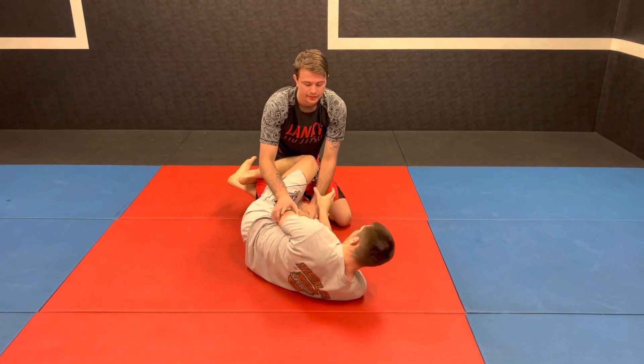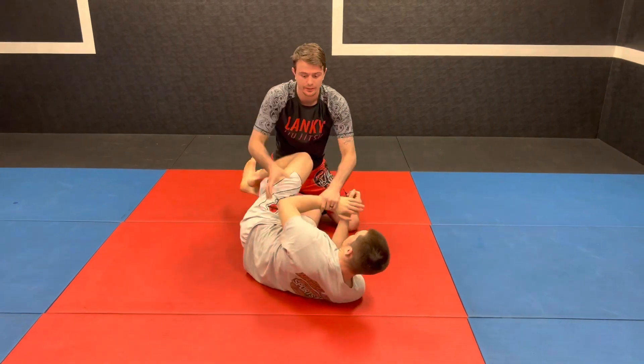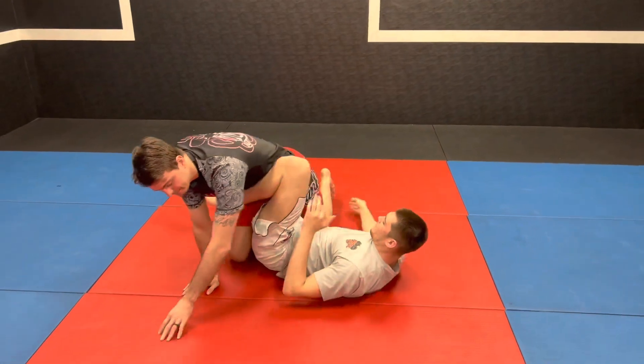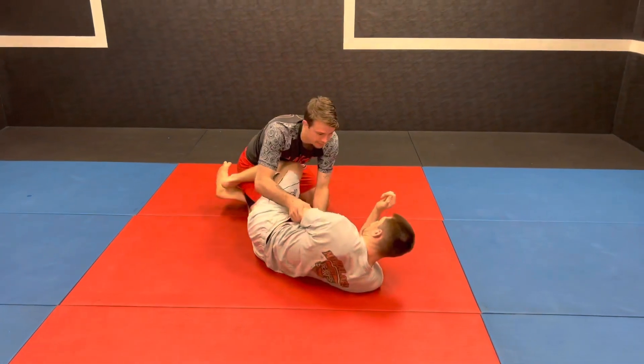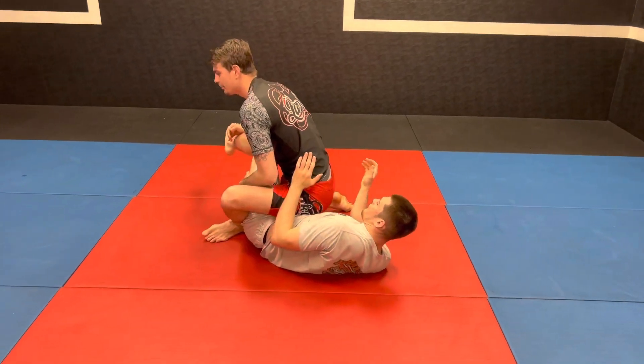If he tries to pull his arm out, this is actually going to help me. I'm not ever going to follow this because now he can get up underneath me and start attacking my legs. So I want to stay here and stay patient, and whenever I'm ready I'm going to step all the way over top.